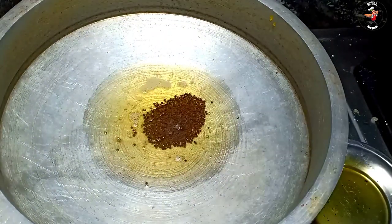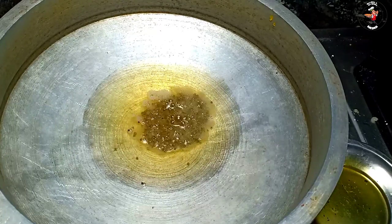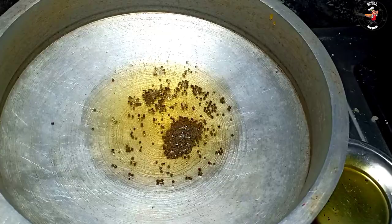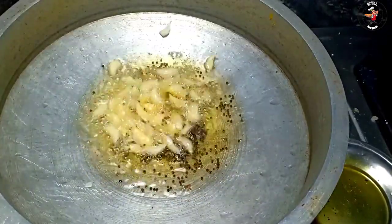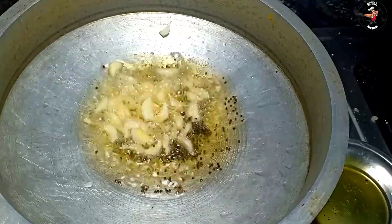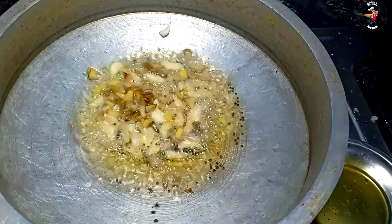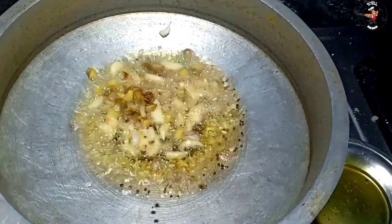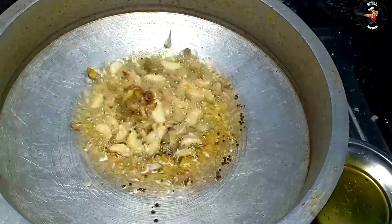Now we are adding 1 teaspoon in sweet. We are adding 1 teaspoon. The butter is so good. I am going to be adding 1 teaspoon. We have to cut the leaves and cut it out. It's cut the leaves and cut it out. We cut them out.